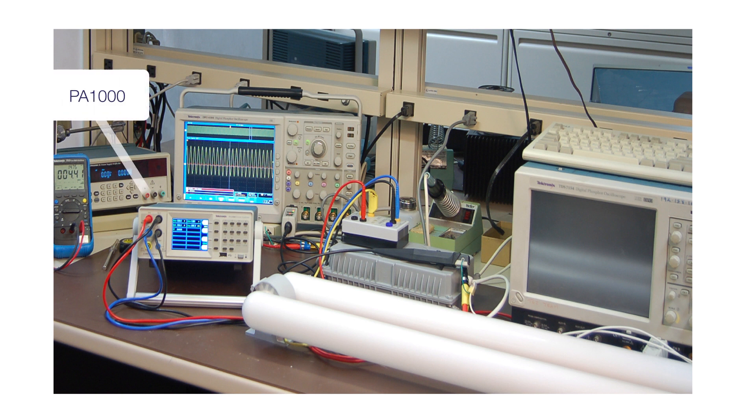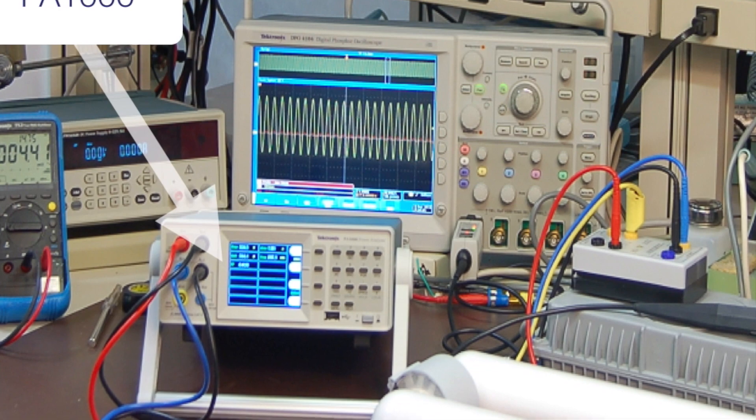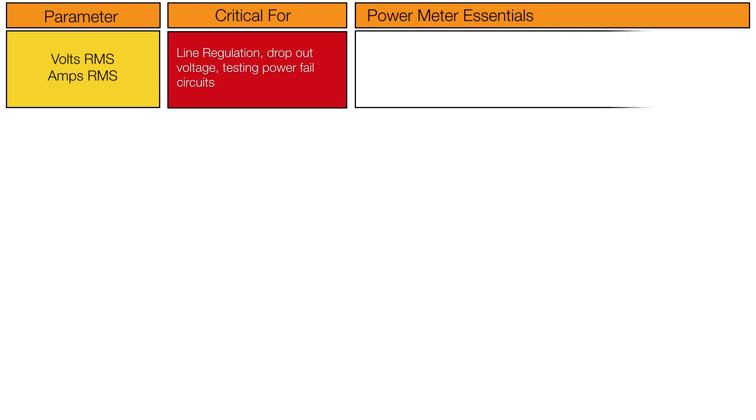A power analyzer is the tool used to confirm that a power supply is operating within its design specifications. The essential measurements are RMS voltage, RMS current, and volt amperes, VA.